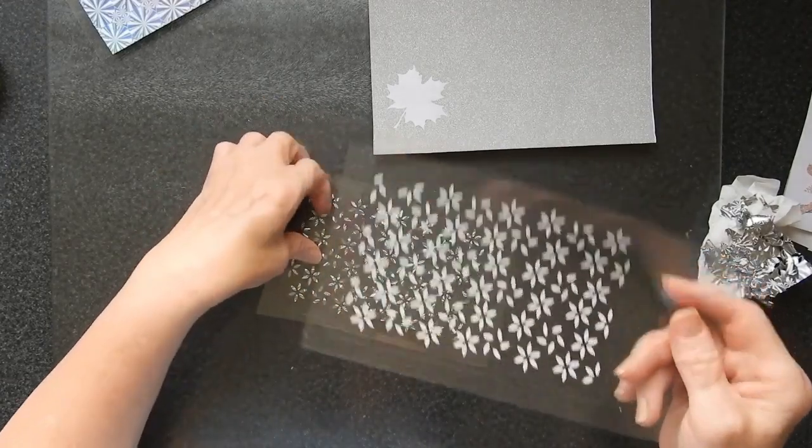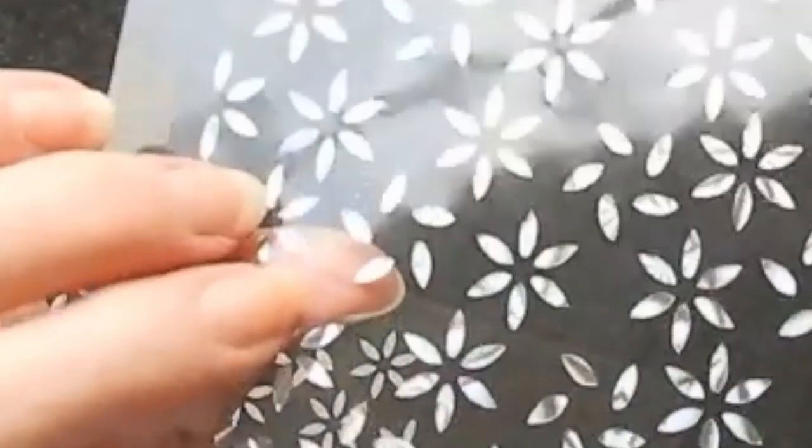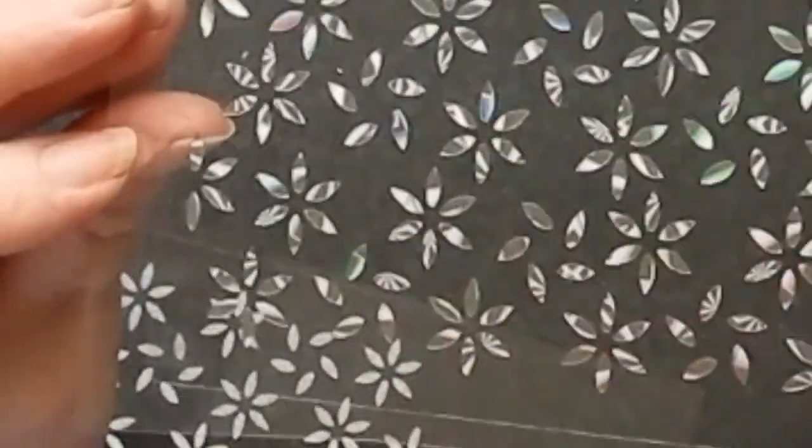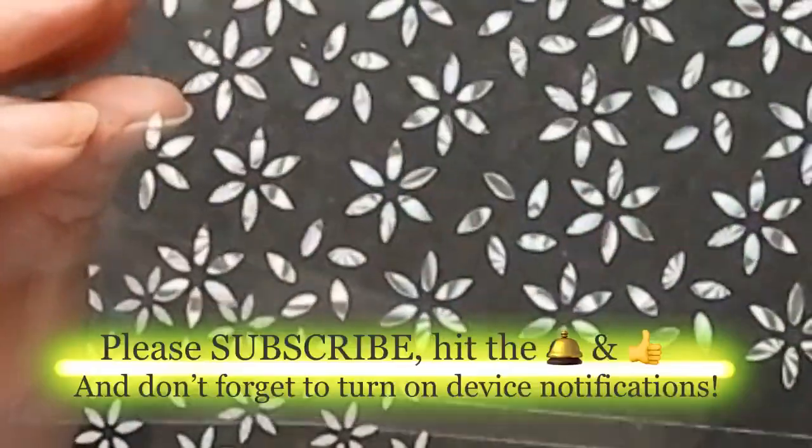Here is the one I've done from the same type of foil. It's got a really good shimmer to it — it's holographic. It's very, very pretty and I will look forward to using that on a card.